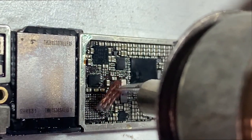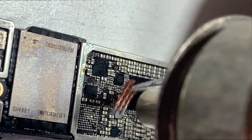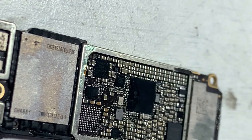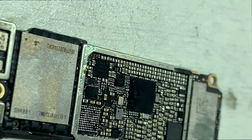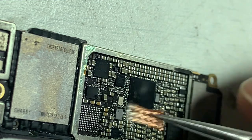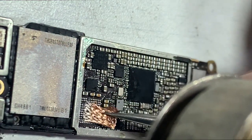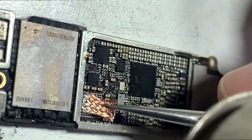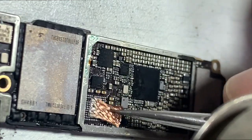Here you can see the pin is broken and was pre-jumped by others. The pin looks fine, but in this case the IC is dry soldered — that is the real cause of the fault. I have to make a micro jumper and fix that jumper with UV glue.